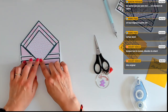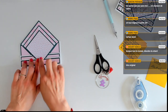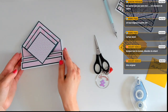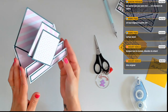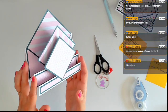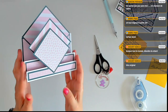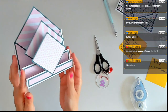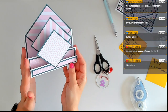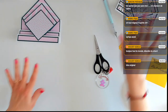Vous avez vu je n'ai pas mis les rayures dans le même sens — c'est volontaire, c'est aussi pour changer, parce qu'on n'est pas obligé d'être toujours dans le méga droit carré. Je vais venir positionner le dernier losange.